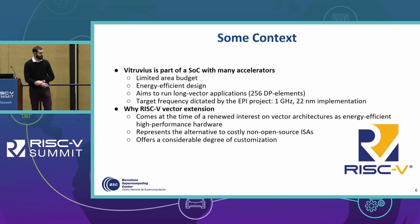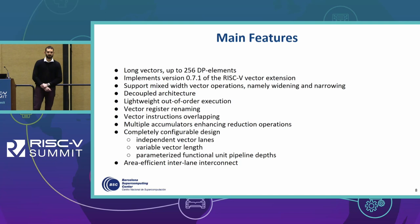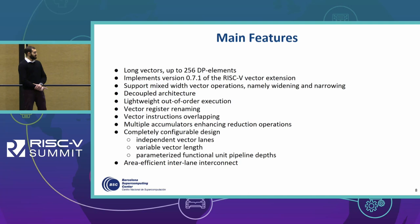After this introduction, let's go to the microarchitecture overview. This is a list of the main features the vector accelerator implements. For the time being it implements version 0.7.1 of the RISC-V vector extension. Its main characteristics are being a decoupled architecture and implementing a lightweight out-of-order execution mechanism.